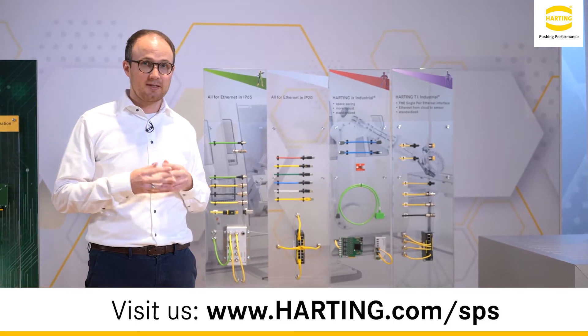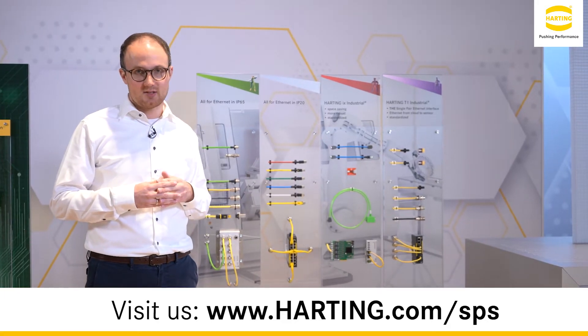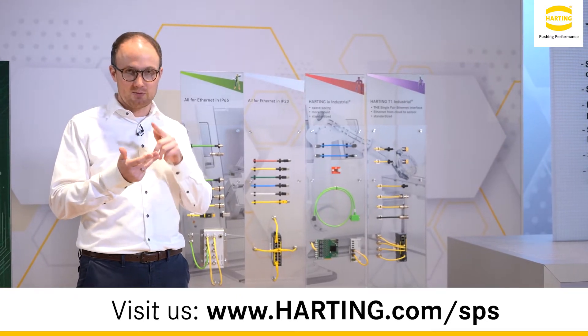We show here for the first time the complete connectivity solutions according to the IEC standard 63171-6. This means connectors from IP20, M8, M8 hybrid, and M12 connectors.